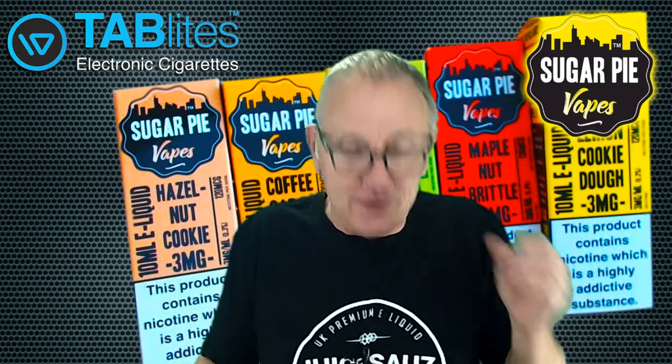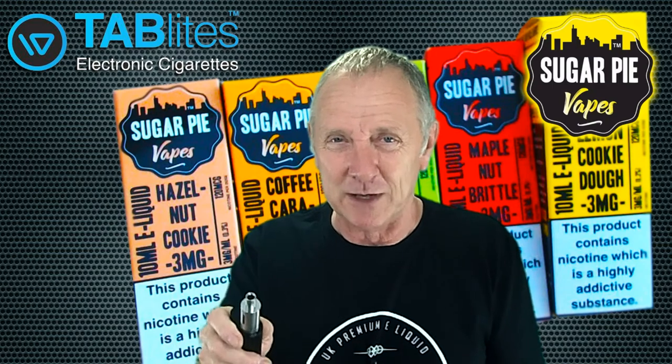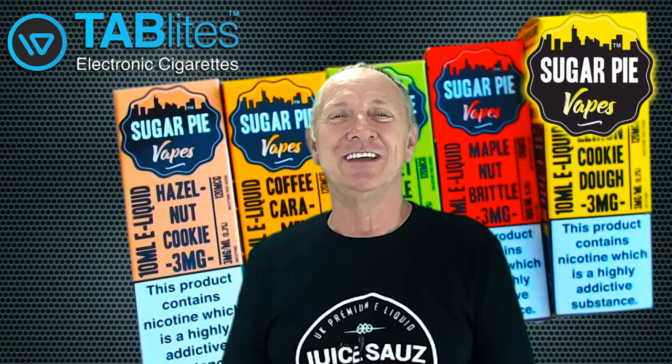All I know is Maple Nut Brittle has worked out fine - thank god. It's one I can recommend. Thanks for watching. Don't forget the link down below to Tab Lights. Give them a look up - if you're in Manchester, call in and you'll see what I'm saying. I was very surprised and it was very welcoming. Thanks for watching, see ya.